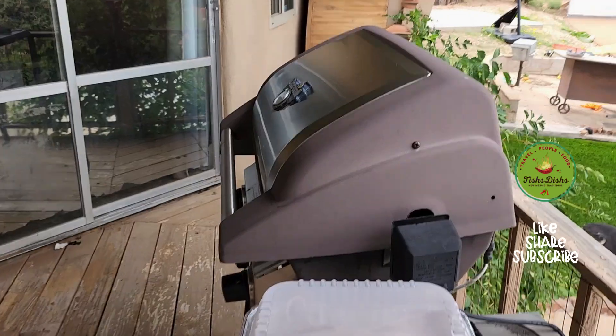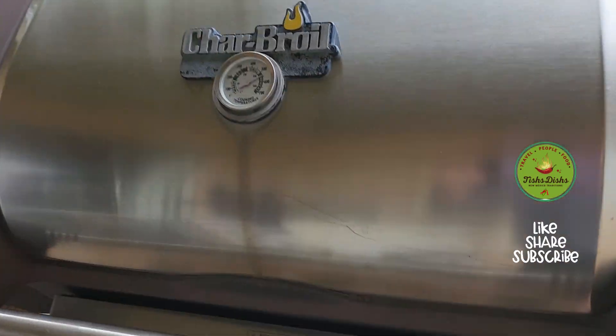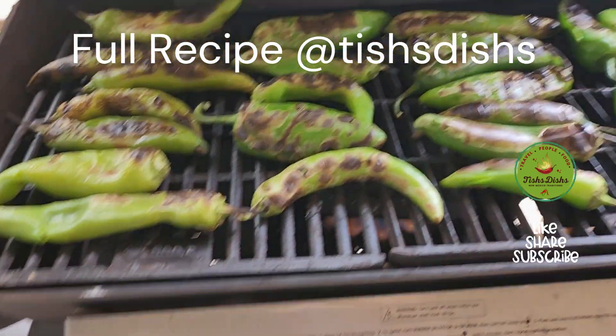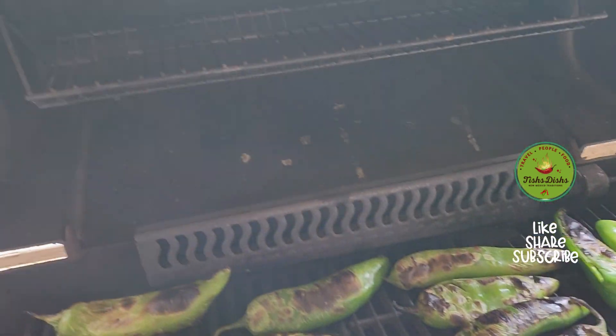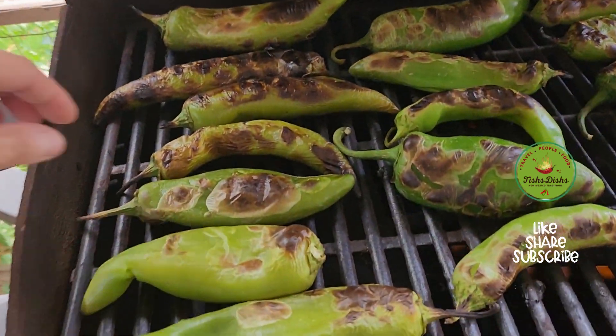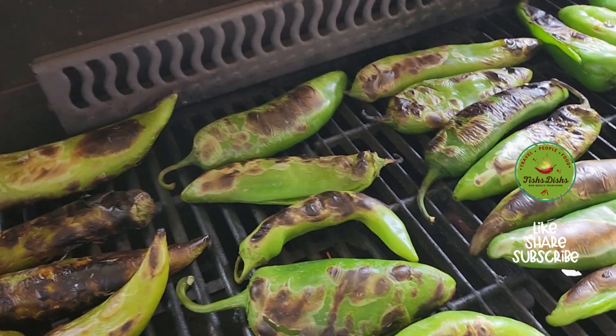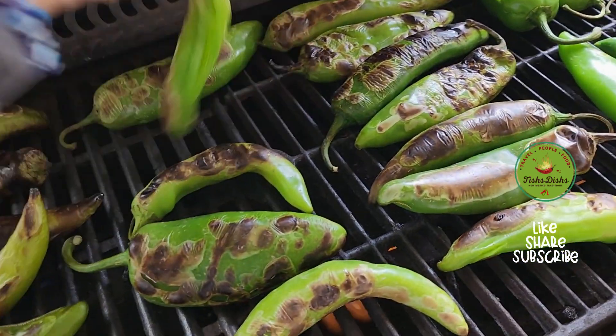Here is the barbecue. I started roasting it and it does the same thing as when I do it in the oven.